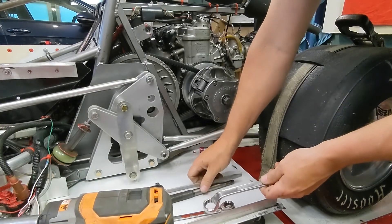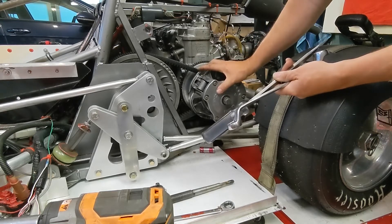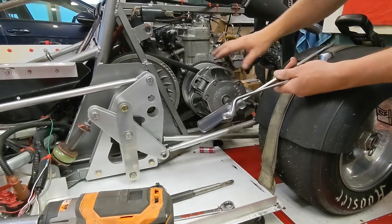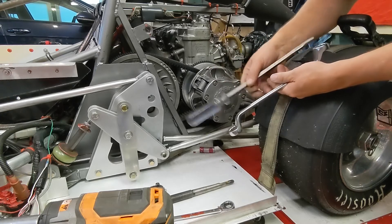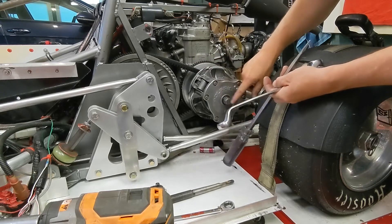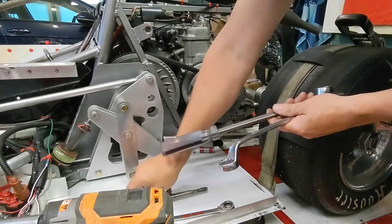I keep a certain set of tools — everything I need to remove a primary — with me in grid at races, especially at national events, just so if I need to get the primary out of the way to service something else or work on the primary it's pretty easy and it only takes a couple of tools. You need a long pry bar to hold the primary in place, you need to remove that bolt, and then you need to use a clutch pulling tool.